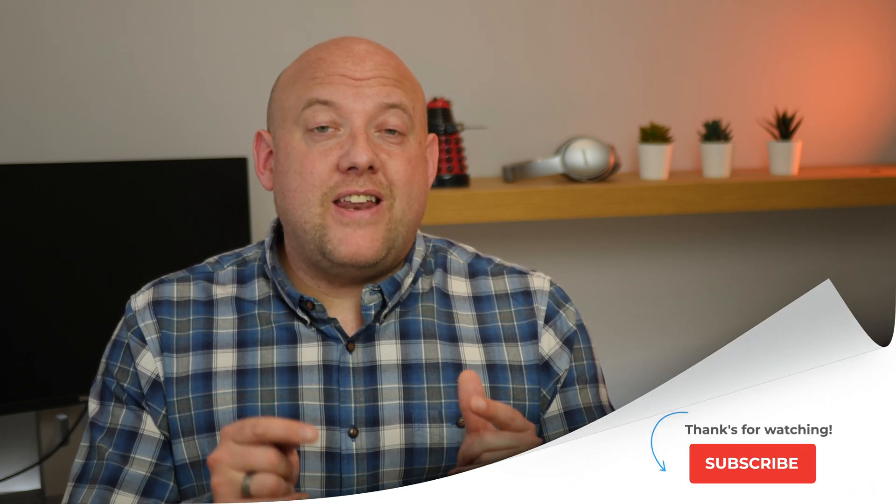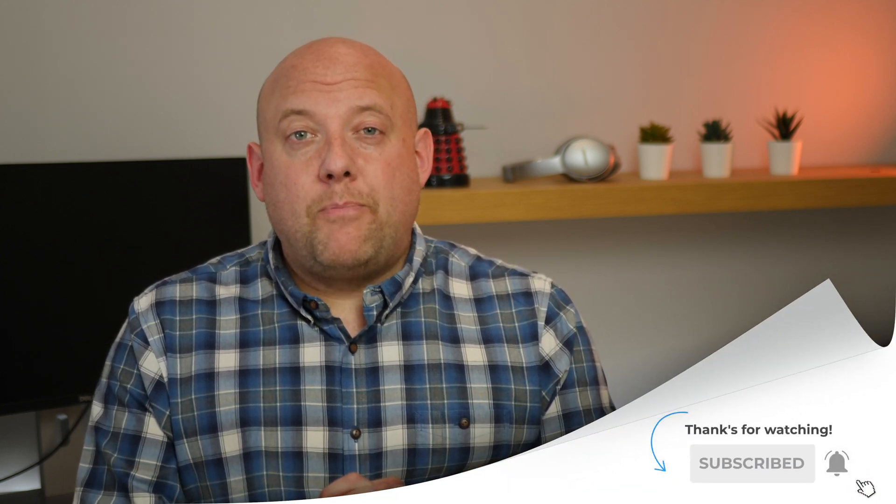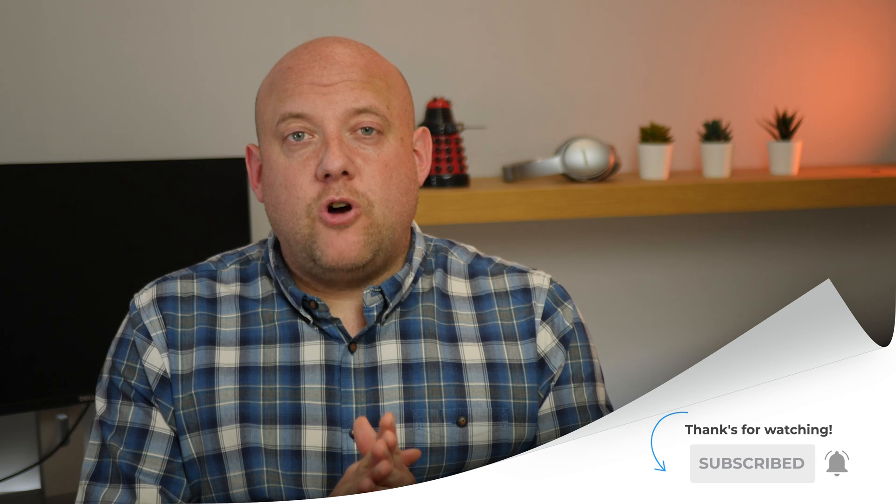Hi, welcome back. My name is John from HomeKit Authority. This channel is dedicated to HomeKit news, reviews, and tutorials. If you're new around here and you're not already subscribed, hit the subscribe button and also the bell button to be notified when new videos come out. Also don't forget, if you like this video, give me a thumbs up as that's greatly appreciated.